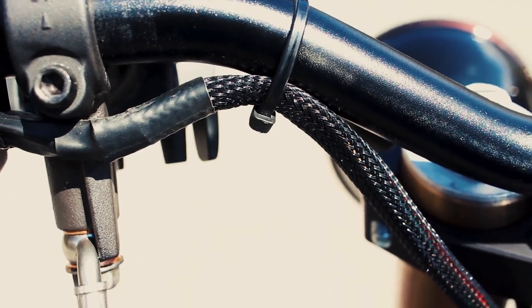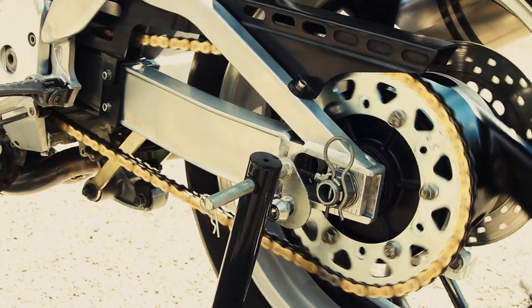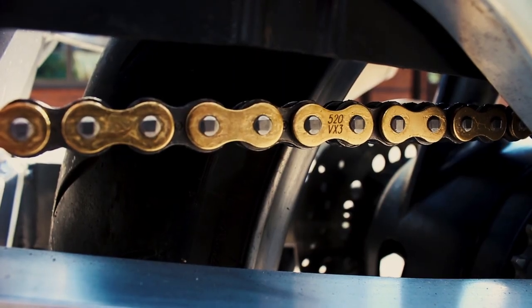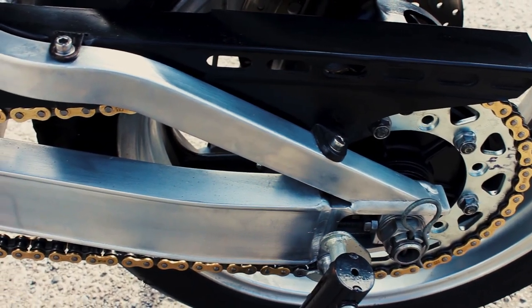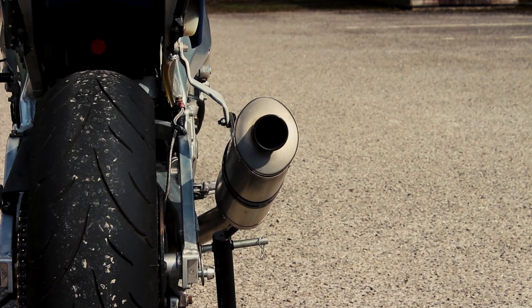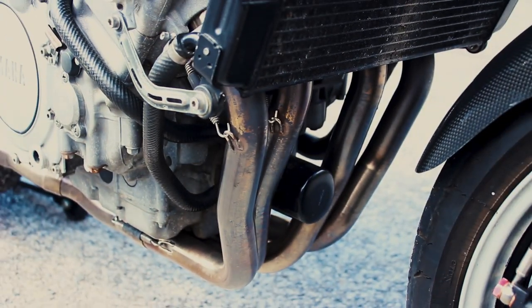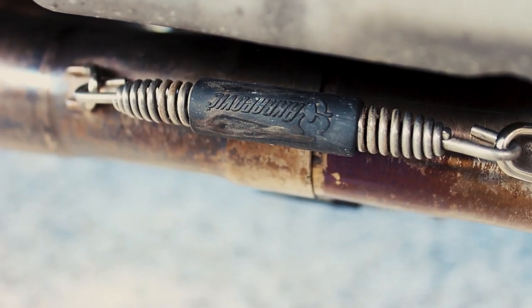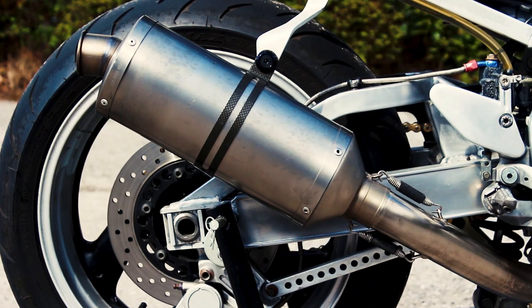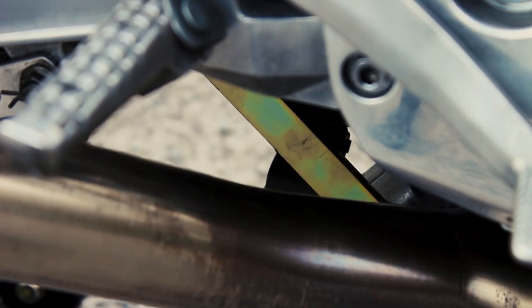LED headlights, replaced all of the wiring loom with a homemade loom, cleaned up all the graphics and carbon. For the sprockets I went with a 15 front and 45 rear with a 520 chain. Brushed all the aluminium on the swing arm to make it look nicer, removed the reservoir off the rear and fitted a clear hose. The exhaust is a genuine Akrapovic. On the rear suspension I changed the dog link to make the bike 35mm higher at the back. And that's pretty much it.